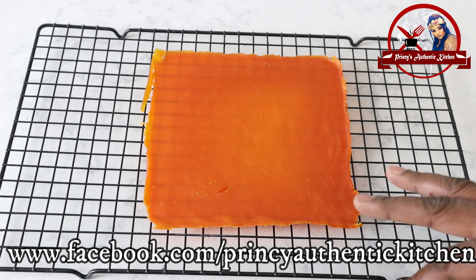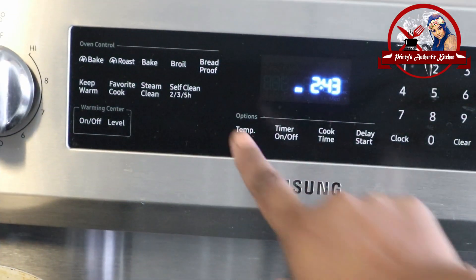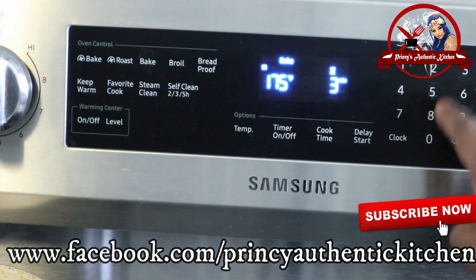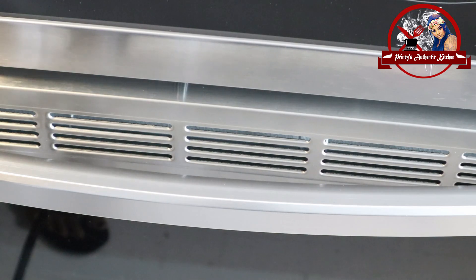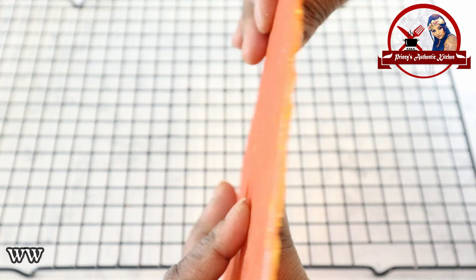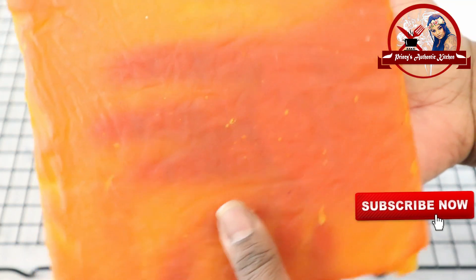Preheat the oven at the same temperature and timing. After 20 minutes the time is finished. After half an hour it will be done, and after that it will be exactly 24 hours. This entire process takes about 10 days. The result is very thick and you continue to dry it to the right temperature.